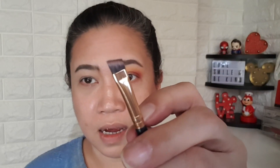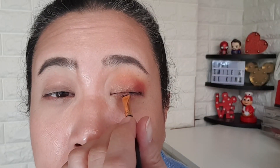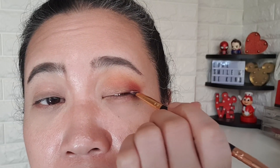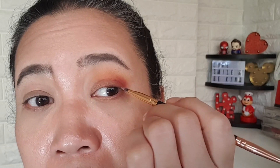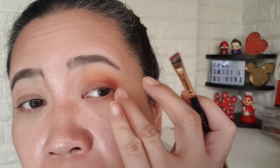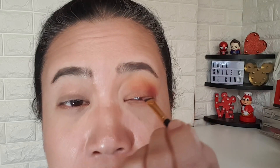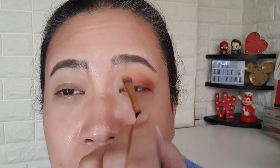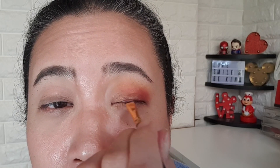Get an eyebrow brush and dip into 'Macchiato.' Press it just above your upper eyelashes, as near as possible. But when you get to the corner, don't drag it down. End it at the same line as your lower lashes. I'm not starting from the inner corner — just three-quarters in.